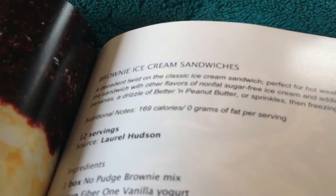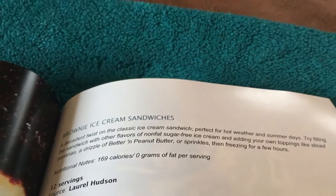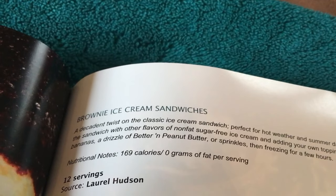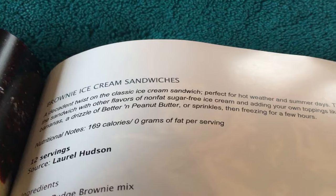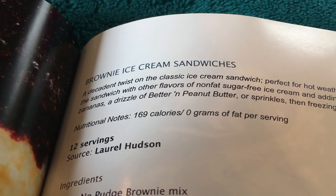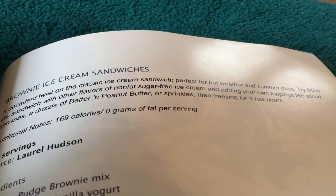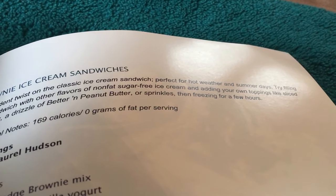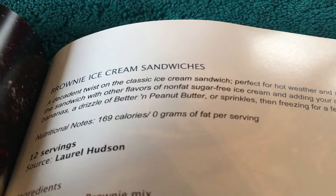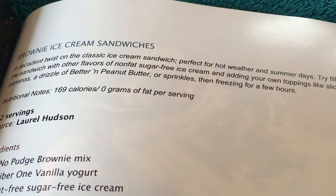So let's see how we make this. Brownie ice cream sandwiches — a delightful twist of the classic ice cream sandwich, perfect for hot summer days. Try filling the sandwiches with other flavours of sugar-free ice cream, and add your own toppings like sliced bananas, a drizzle of peanut butter, or sprinkles. You can freeze for a few hours.